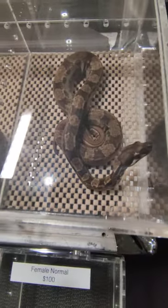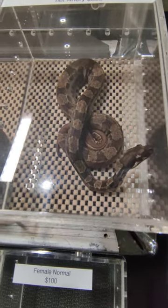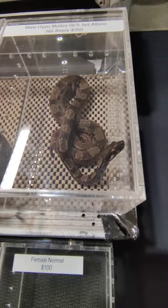The ball python would be more brown. And then you'll see the boas have more like a squared-off kind of body, and then the ball python would be like round.